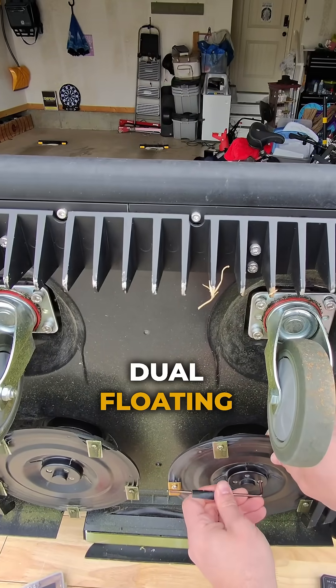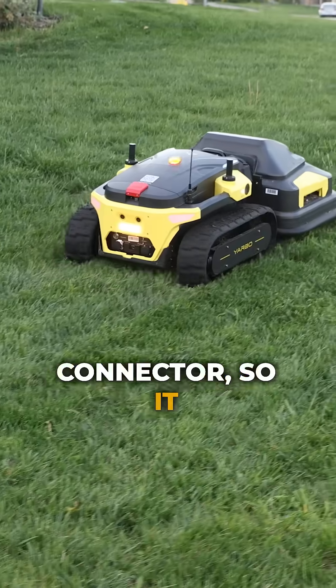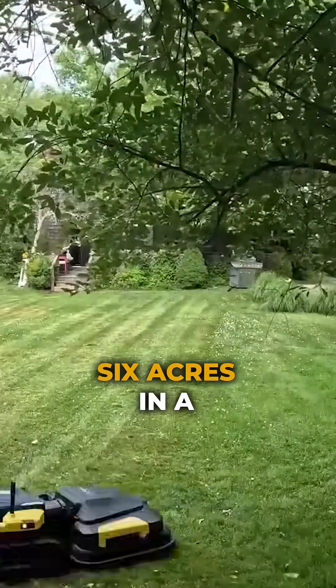The YARBO mowing attachment uses dual floating blades and a pivoting connector, so it can adjust to bumps and slopes in your yard. It covers up to six acres in a week.